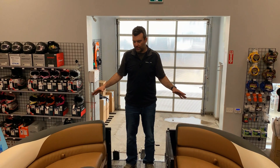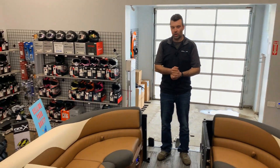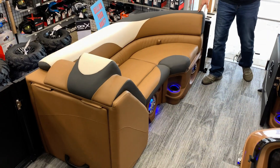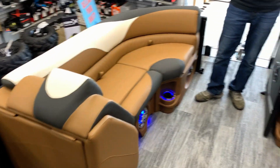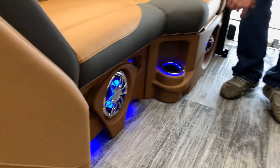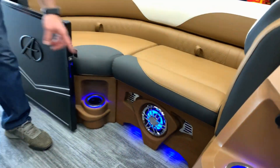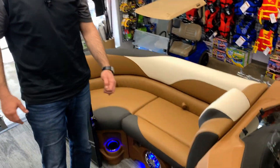In the interior of the boat, I personally love the cognac interior — a lot of my boats have it. You can see we've got the cognac, a little bit of charcoal, and white as well. All three colors pop really well together. We've got the cognac woodgrain cladding, stainless steel inserts, and the blue ice package with toe kicks, speakers, and cup holders throughout the boat.